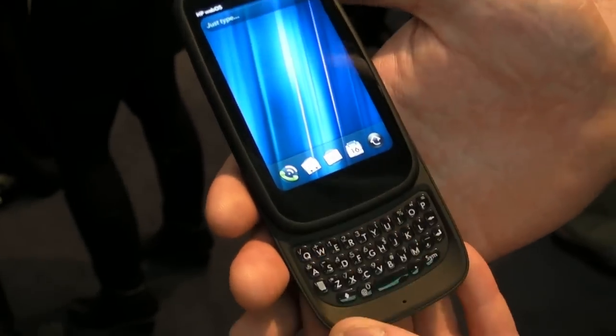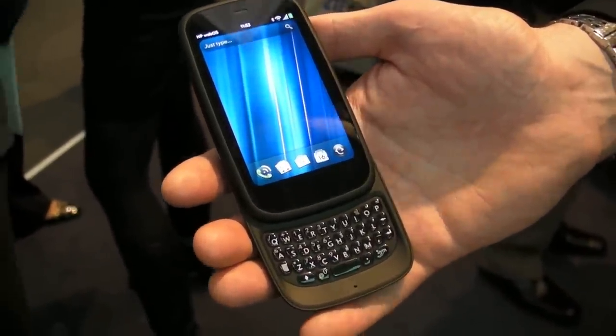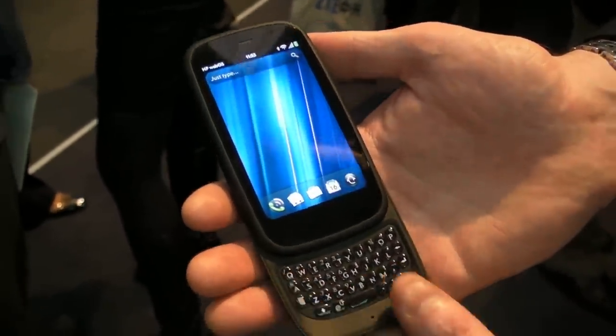When I slide the device open, it reveals a full, very accessible, best-in-class QWERTY keyboard. It has a very lovely feel, very accessible, with the edges smoothed out considerably.